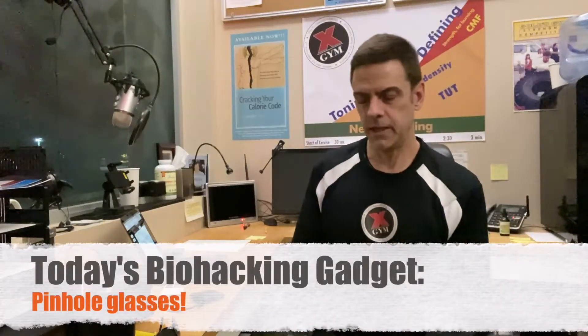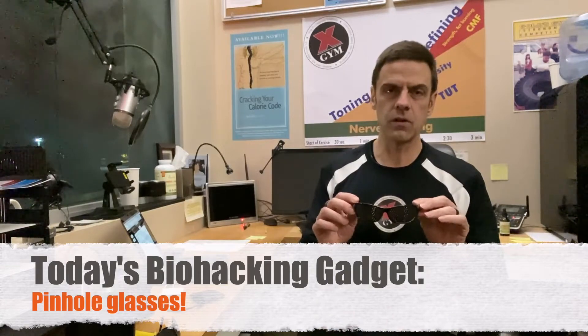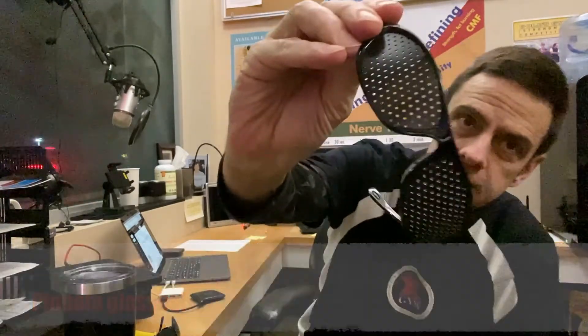Today's biohacking gadget is pinhole glasses. These are not just cool shades — they actually train your eyes. It's eye exercise. When you're looking through these, especially at a distance, you want to train your eyes. Like a computer monitor at this distance, it's clearer for one thing.